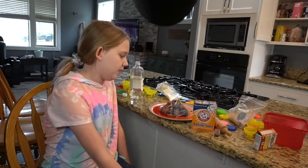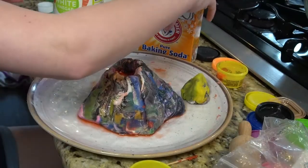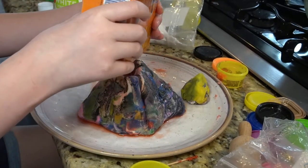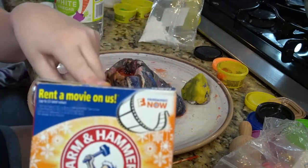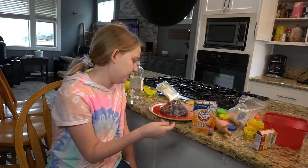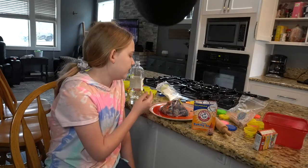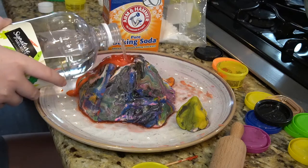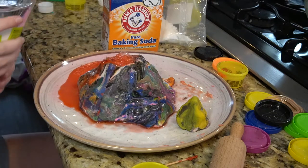and then we put it on a plate and I filled it with Arm & Hammer baking soda. Then I put red food dye and mixed it so that it would be red, and then I put vinegar in it and it bubbled and exploded. And there's a little house back here —